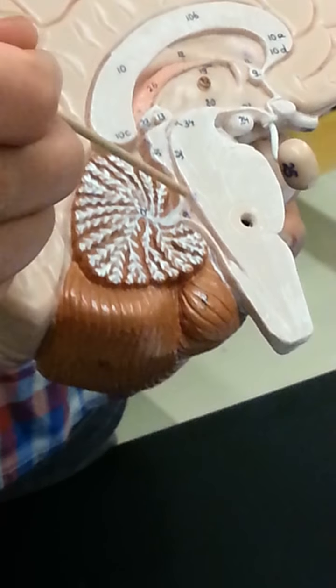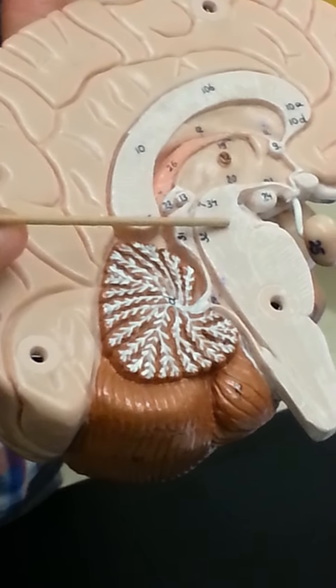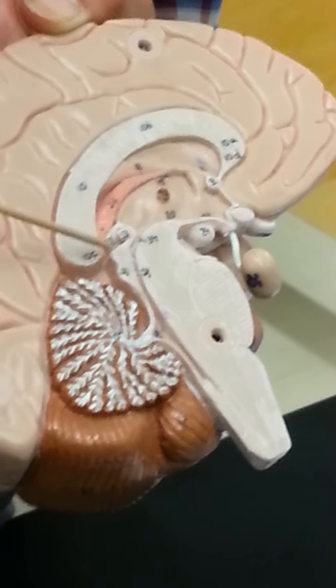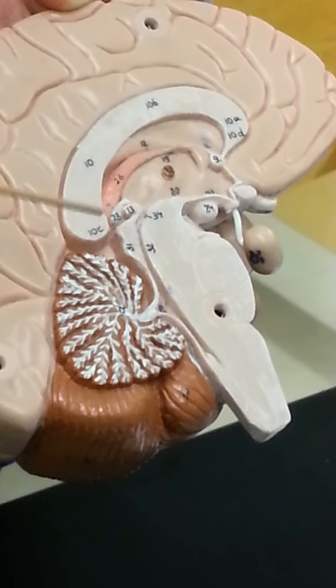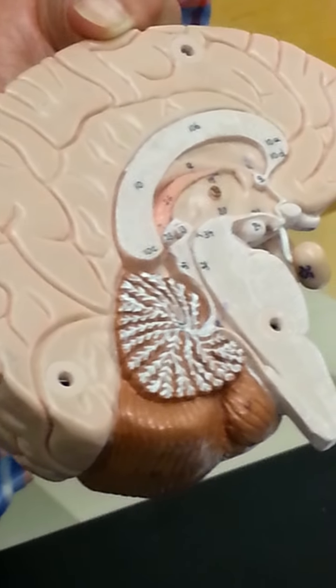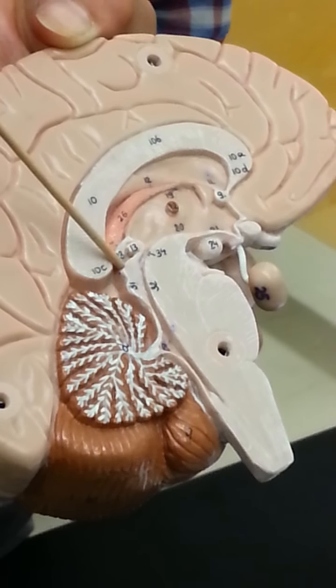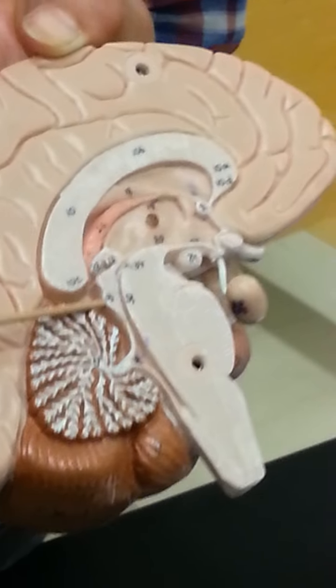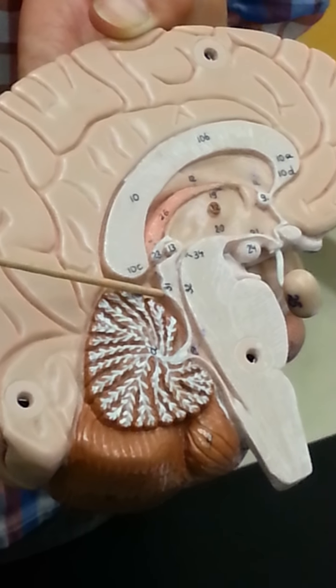This portion of the midbrain in front is called the peduncles and contains tracts that go up and down, connecting the brain and the brainstem. This part of the midbrain is called your tectum, or the roof of the midbrain, and it has four bumps called the corpora quadrigemina. The two bumps on top are the superior colliculi; the two bumps on the bottom are your inferior colliculi. The superior colliculus is for visual reflexes and the inferior for auditory reflexes.